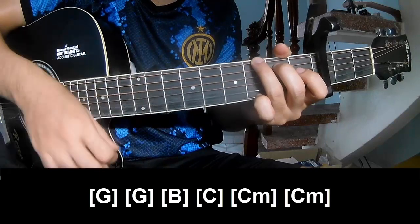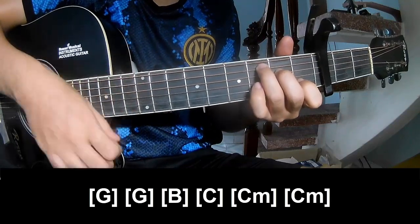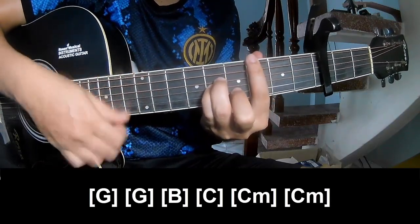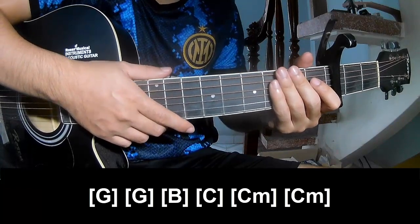And she'll play along G, G, E, C, Cm, and Cm. And see his instrument is the same way for Trent. Thank you for watching and see you again. Bye bye.